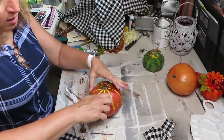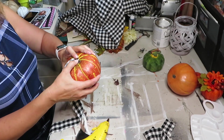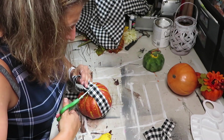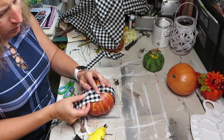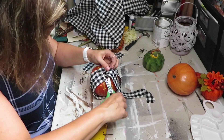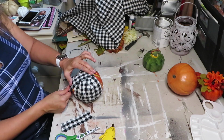This pumpkin I got from Dollarama several years back. I popped the top off because I'll just glue it back on. Then I just wrapped the material around the pumpkin — you can go either way, see which way works for you.